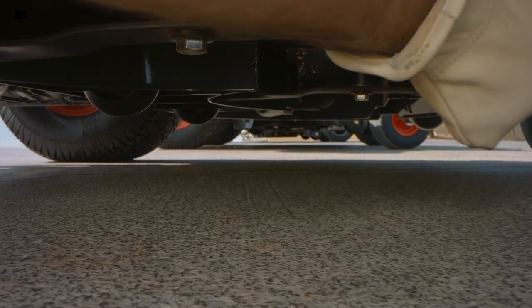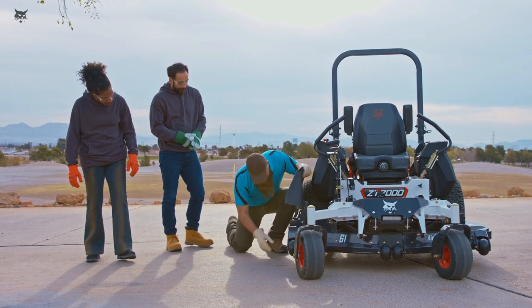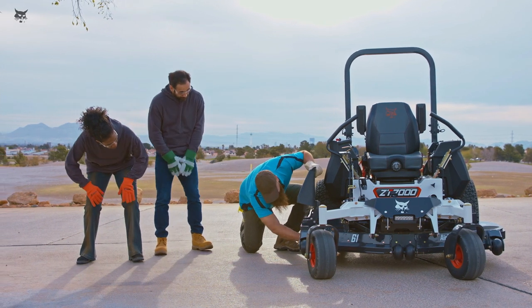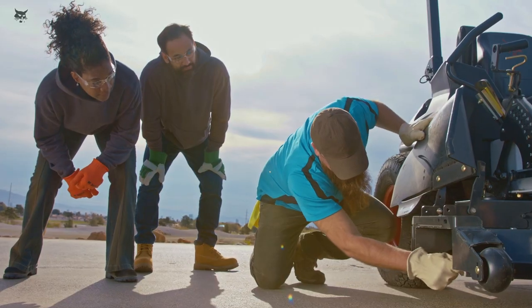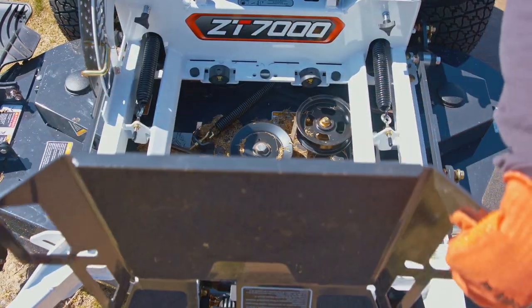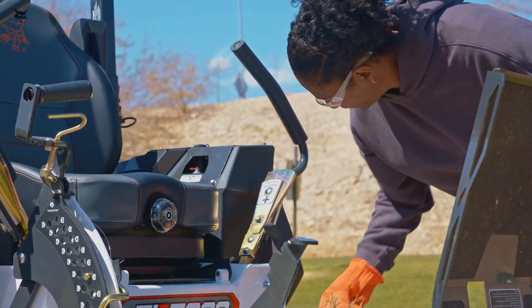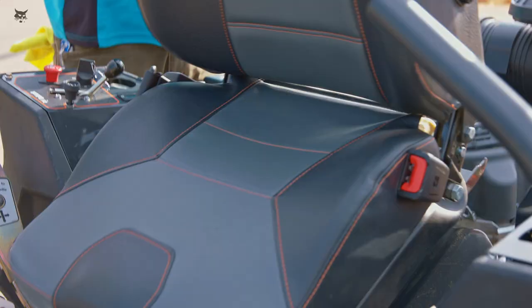When performing maintenance on your mower, keep bystanders away from the blades. All blades must be identical. Check blade bolts daily for tightness. Always replace worn or damaged blades and bolts to preserve balance. Keep the engine, muffler, battery compartment, and fuel storage area free of grass, leaves, debris buildup, or grease to reduce fire hazard.